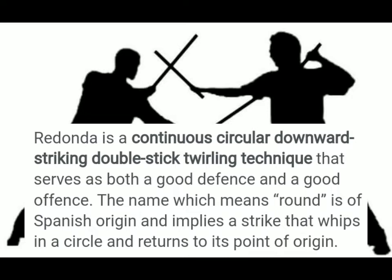Redunda is a continuous circular downward striking double stick twirling technique that serves as both a good defense and a good offense. The name, which means 'round,' is of Spanish origin and implies a strike that completes a circle and returns to its point of origin.